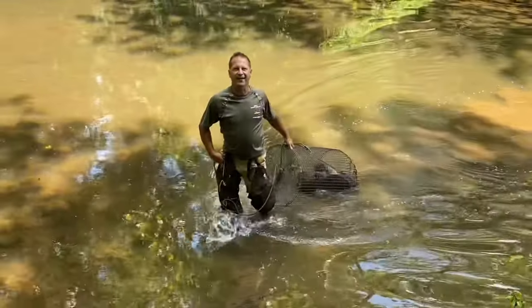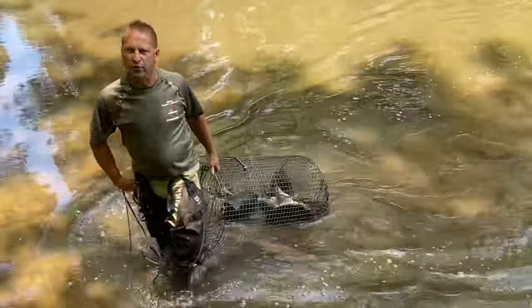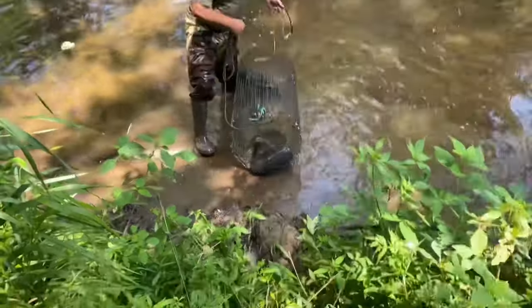Hey everybody, I think about it — no turtle shortage! Now we got to figure out how to get them over that bank.